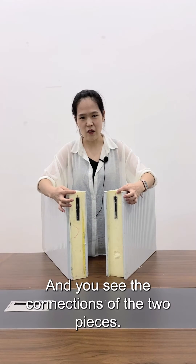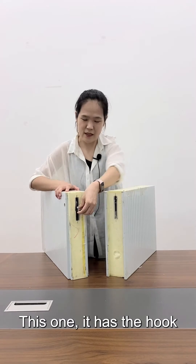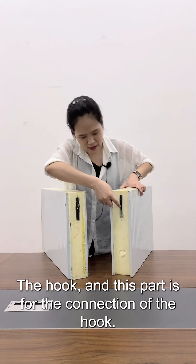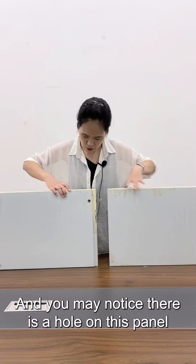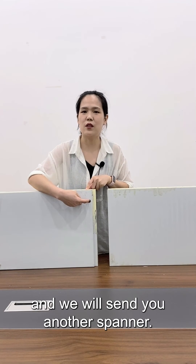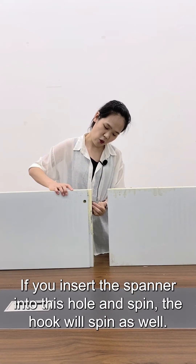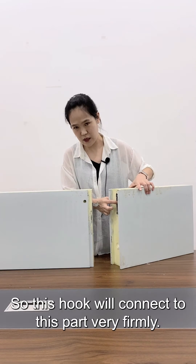You can see the connections of the two pieces. This one has the hook, so we call it the Camelok cold room panel. The hook and this part is for the connection. You may notice there is a hole on this panel — we will send you a spanner. If you insert the spanner into this hole and spin it, the hook will spin as well, and this hook will connect to this part very firmly.